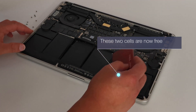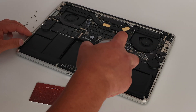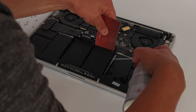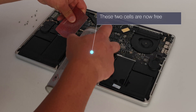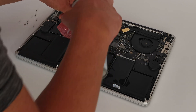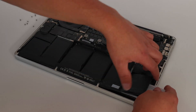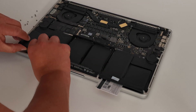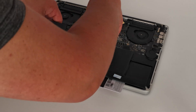You'll notice by the time you get to the end, everything's free. Once you can feel the battery is moving around freely, just put something under it to stop it sticking down and then gently remove it. And that's the scary part of this process all out of the way.